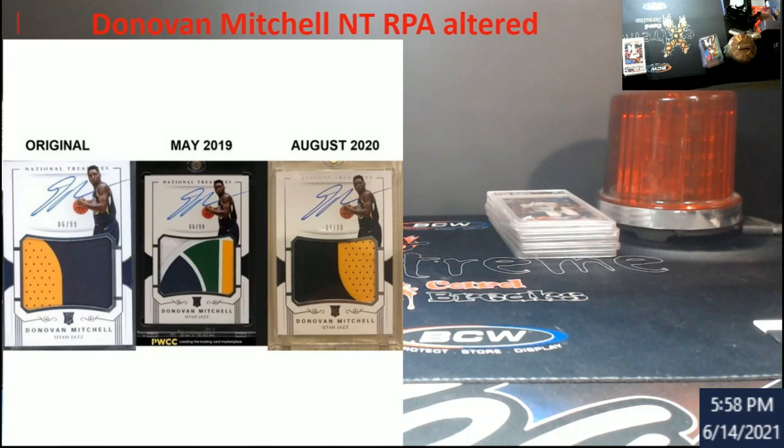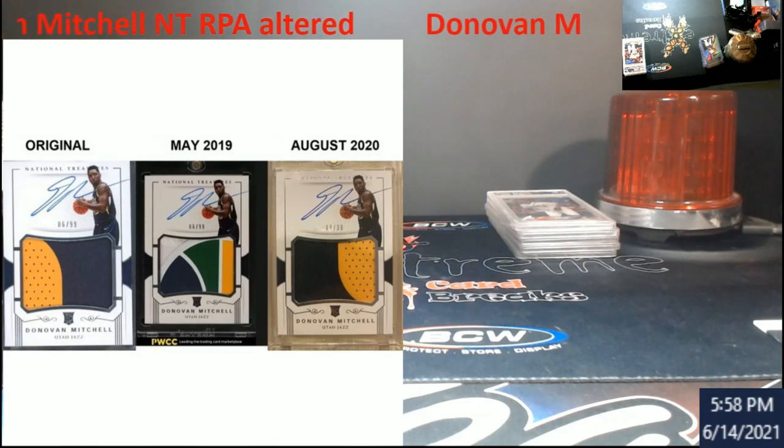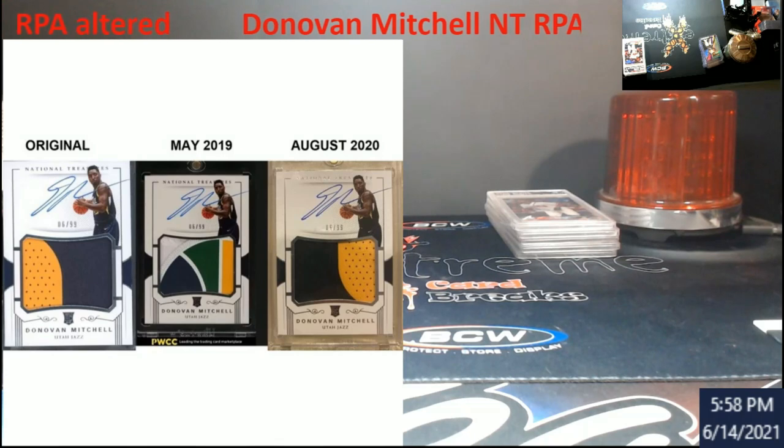They're just destroying big cards out there to make more and more money. This card alone in its original state is worth some money. You can see in 2019 and then August 2020 another picture of it — the card is still floating somewhere out there. So if you know the owner, you are the owner, or you see it pop up, point them to this video.